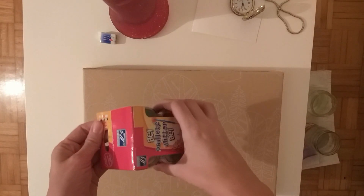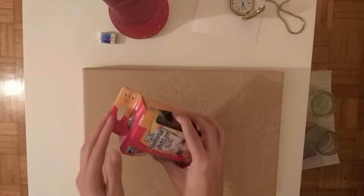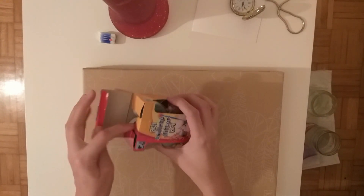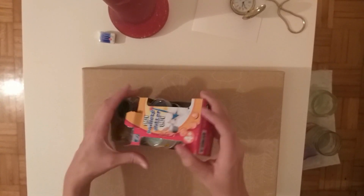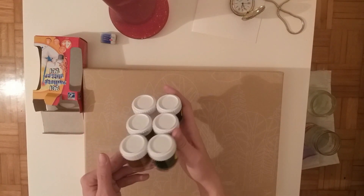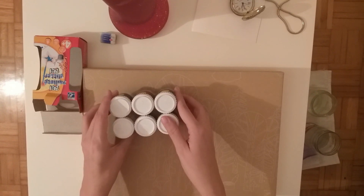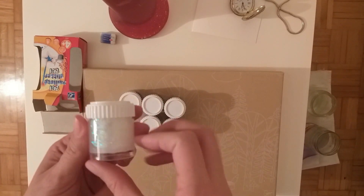Hey guys! Let me show you my new art supply. But the thing is, this is for kids. And how do we see things? It's never too late to play with stuff you like. I missed many of these things when I was a kid, so I'm really enjoying playing with cool stuff, even if it's for kiddos.